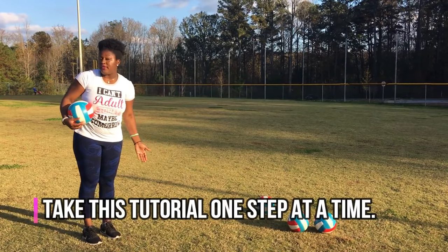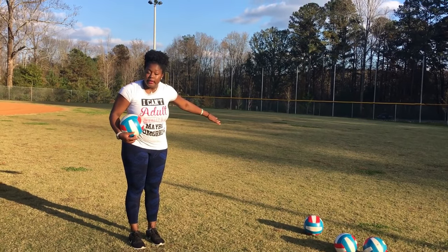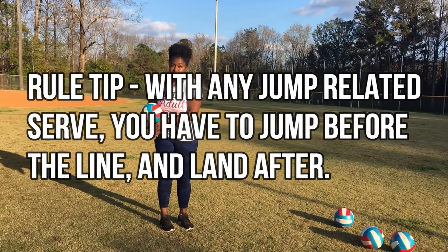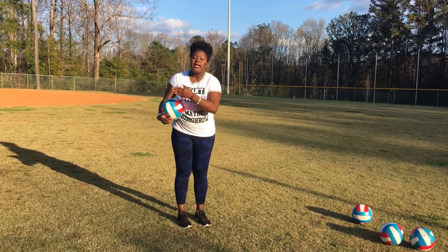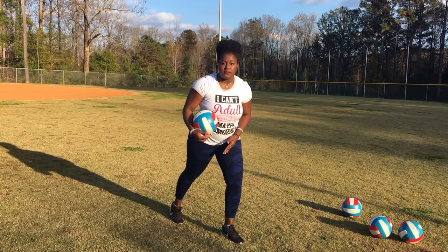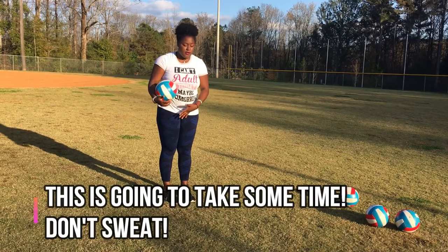Let's add in the jump. Remember, there's a volleyball line back here. With the jump float and jump serves, you have to jump from behind the volleyball line and land after the volleyball line, or jump behind and land behind the volleyball line. You cannot start over the volleyball line when you're doing a jump serve. Start well behind the line — it's going to take you a while to get jump floats.